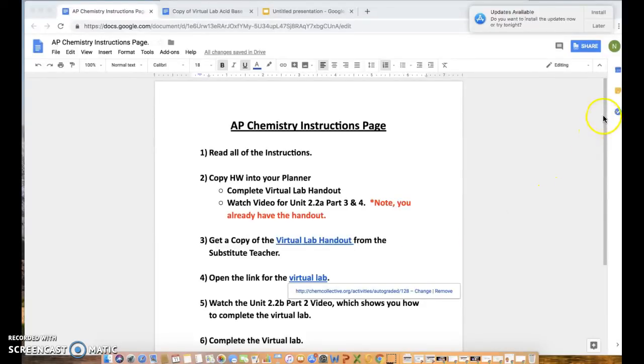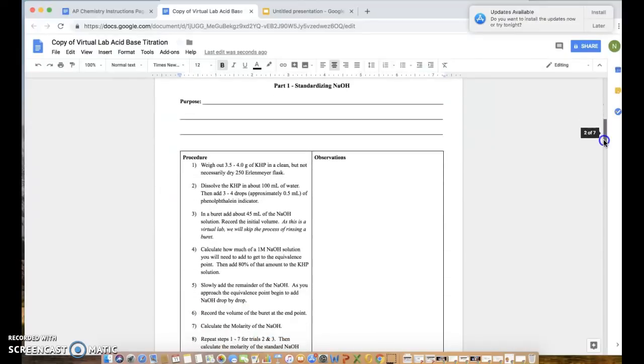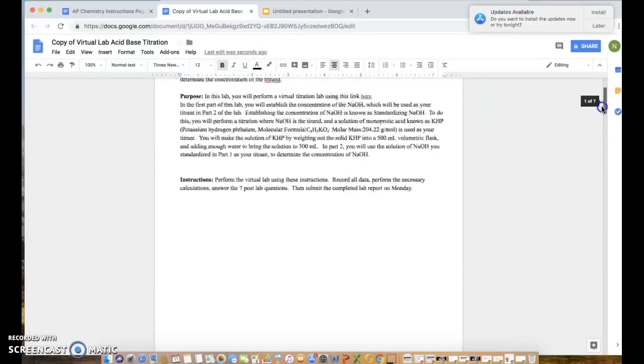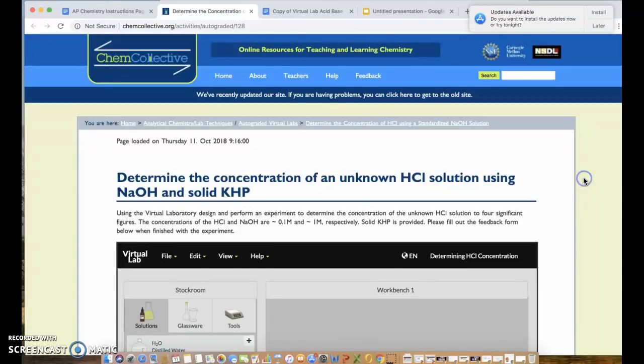Hi, welcome to the virtual lab instructions. This is essentially Unit 1.2 Part 2, and in this video I'm going to show you how to perform the virtual lab titration. At this moment you should have already opened up Google Classroom, read through the instructions page, and gotten a copy of the virtual lab from the sub. Once you have that, you're going to start the virtual lab by opening up this link on the instruction page.